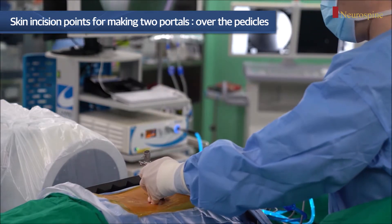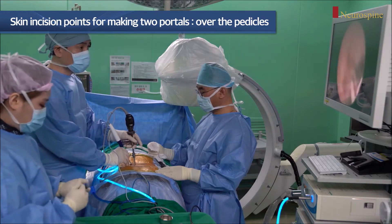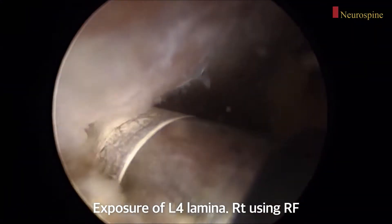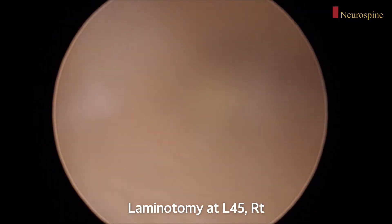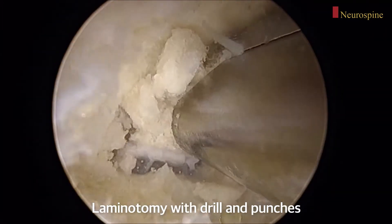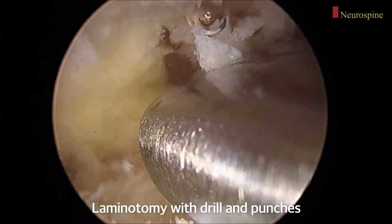The dominant hand is mainly used for the working portal and the non-dominant hand uses the endoscopic portal. This is the endoscopic surgery video. Initially, the spinous process base, lamina, and facet joint capsules are exposed using radiofrequency probes. Laminotomy is then performed using an endoscopic drill and Kerrison punches.